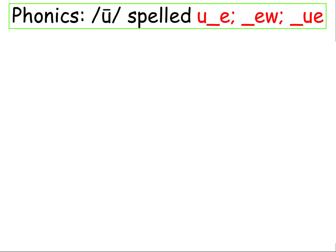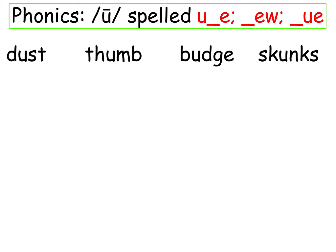All right, we're not going to sound out. I'm going to show you the line, and then you're going to read it yourself.